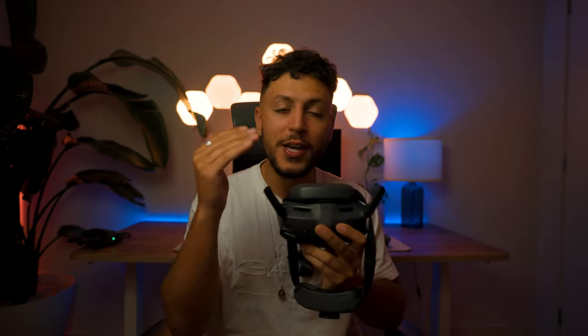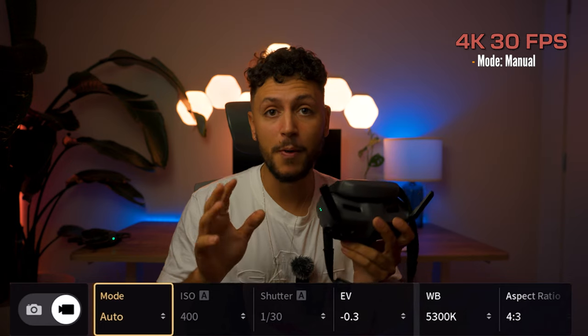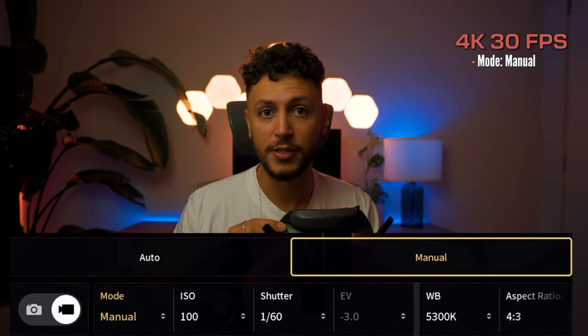So let's jump into the goggles to show you exactly step-by-step how to set that up. I currently have the goggles connected to my phone, which is right behind the camera, so if you see me looking right above you, it's because I'm looking at the screen. First things first, you're going to change the mode — this is super important. You want to change that to manual, because that way you're actually able to change all the individual settings.